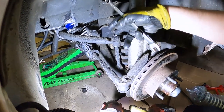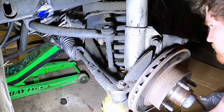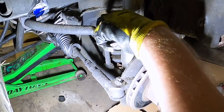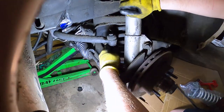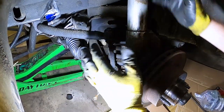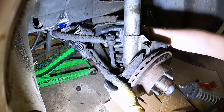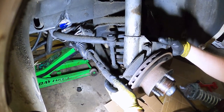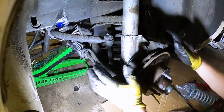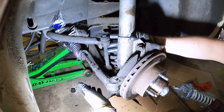Next, remove the sway bar end link. On this car it's 9/16ths on both the top and bottom. Even with the nut off, there's significant stress on it — you can try prying the bar up and out. Alternatively, if you leave the nut fully off the bottom, when you lower the lower control arm assembly down, the bushings will pull off the sway bar end link naturally.